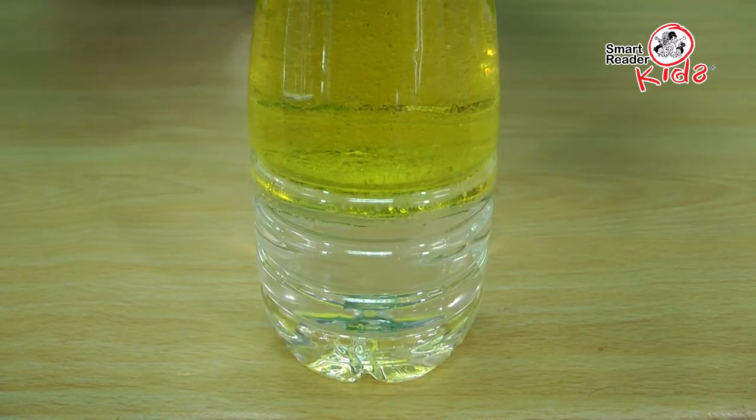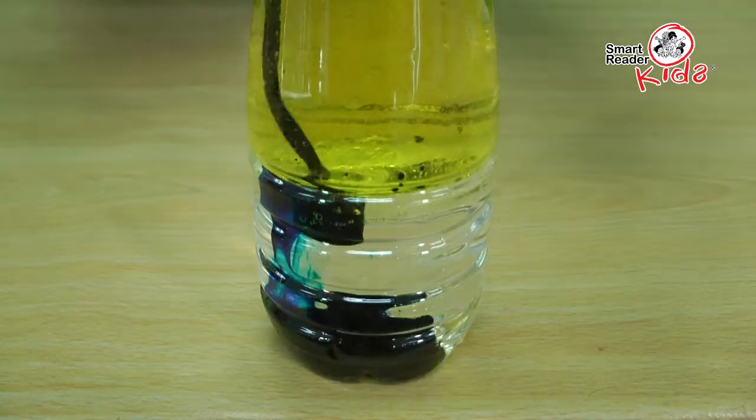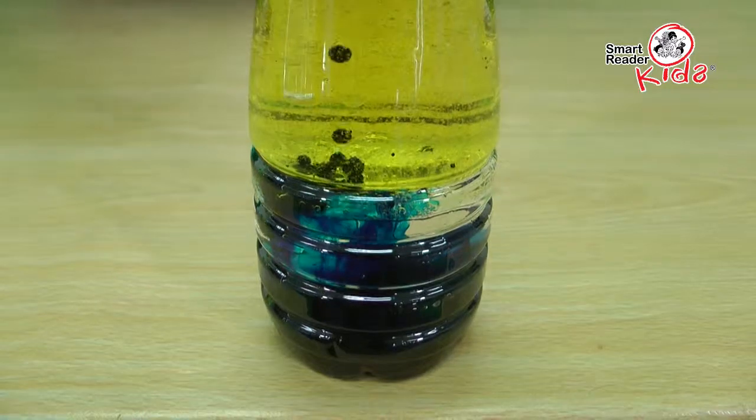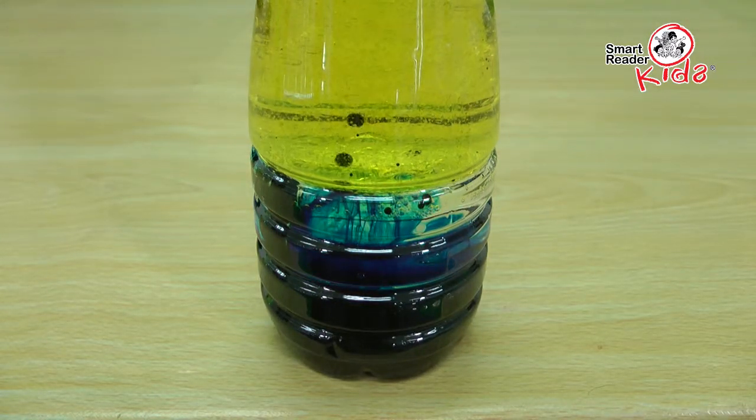Next, add a couple drops of food coloring of your choice to the oil. Watch the droplets of food color slowly sink through the oil. Wait for each little droplet to reach the water and then burst through with ribbons of color.